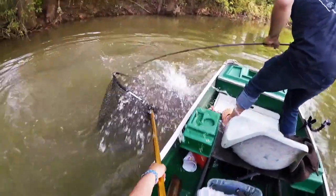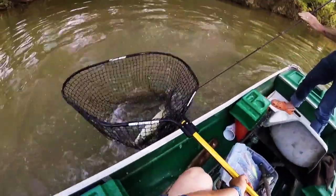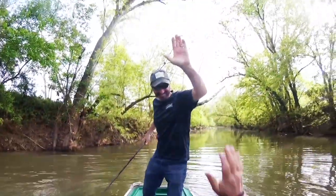Just bring it to the net. Bring it to the net. I got her! Ha ha ha! Oh my God, that's a good fish!